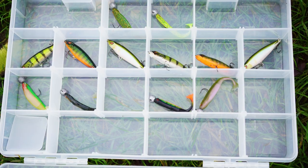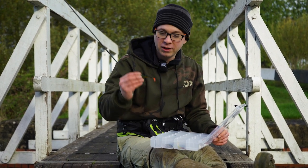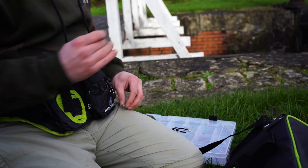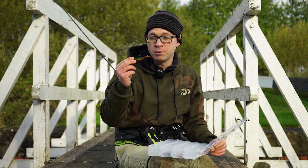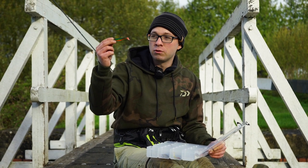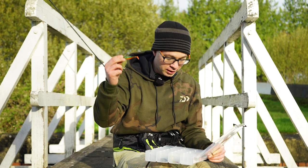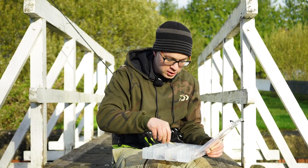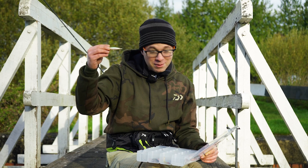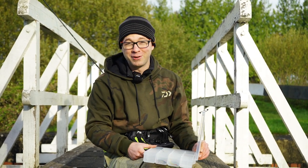Moving on to the lures in the Pro-Rex range — there's all sorts, but for perch you want to be looking at these little shad lures. They come in a pack of four and they're actually pre-rigged, which is different from loads of other manufacturers. They're already rigged up with a jig head, ready to go — just clip to your snap swivel or tie to your line and cast out. The tail gyrates really attractively for the perch, and as I said they'll nip at that little tail before they take it. Some other good perch patterns include these little pencil baits — more of a summer lure or for clearer water — with a rattle inside and a couple of treble hooks, available in a whole host of different colours.